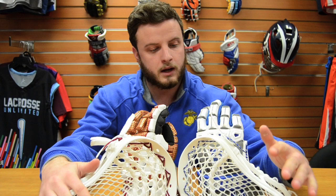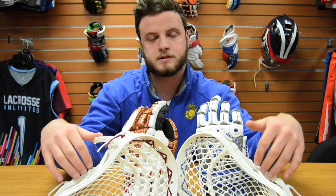All right guys, so there you have it. That's this week's episode of Who's Using What. Don't forget, you can get one of these online or in one of your local Lacrosse Unlimiteds. And remember, you don't need to get the actual Denver and Duke colors.